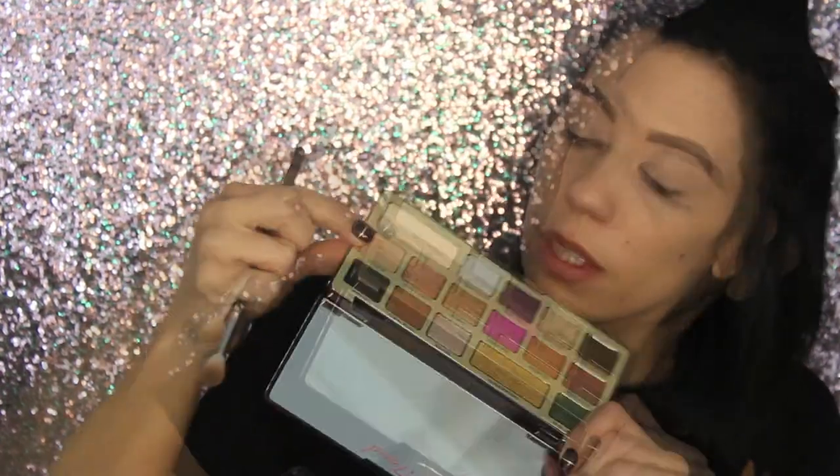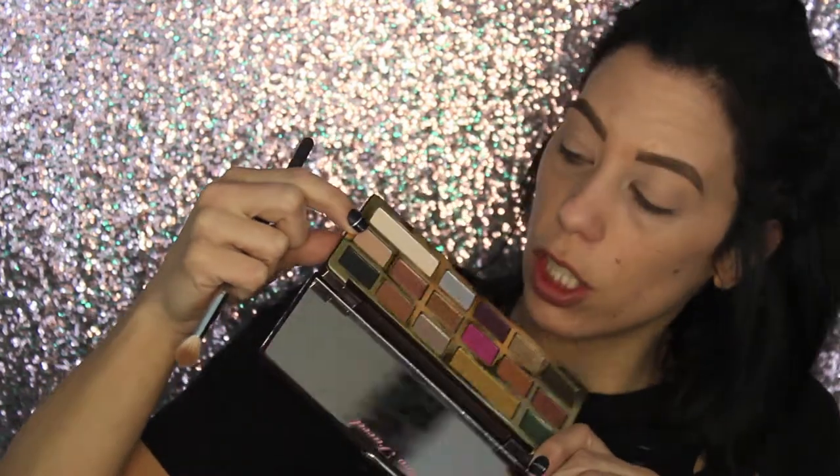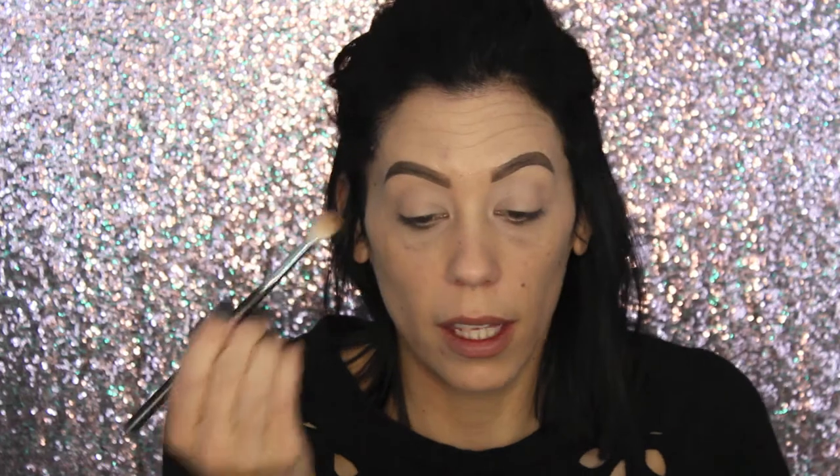Now we're going to use this tan shade for our transition and it's called So Bougie. Using a blender brush, we're taking that straight into the transition and coming all the way into the inner corner, because we're going for a halo eye.